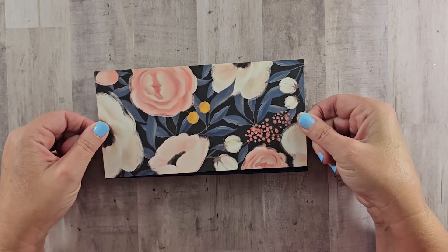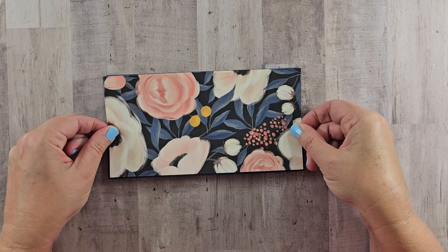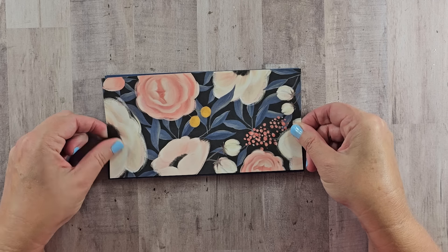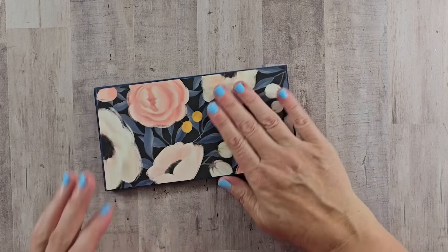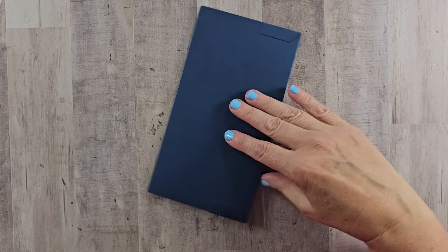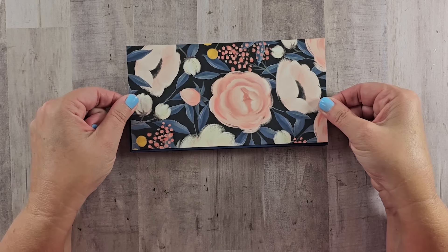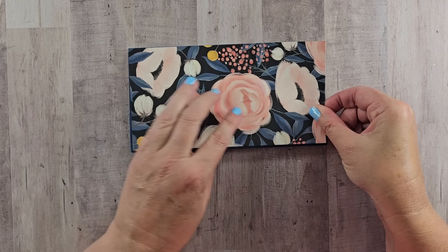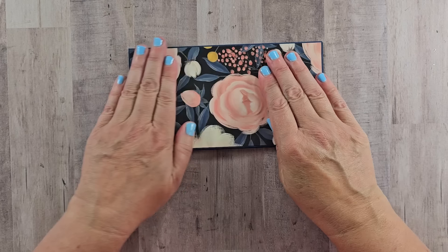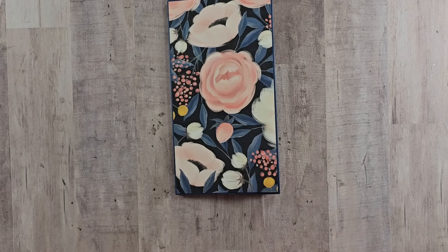Now we have the inside all sorted out. Let's add a front and back cover. If you were making a sweet and simple style project, this is where you would be done — and this would be a great use for your stash, getting through those papers to make room for new collections. I'm going to use the same beautiful large floral on the front cover.